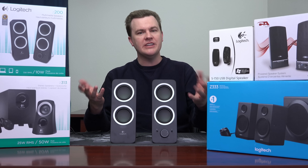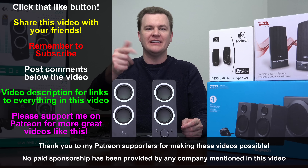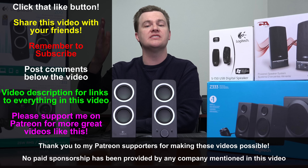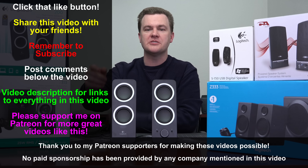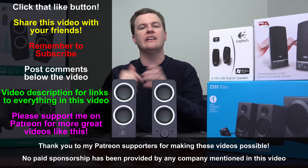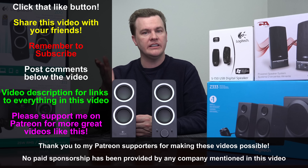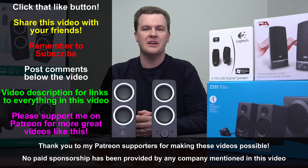I hope this video was interesting, informative, or maybe just entertaining for you. Like this video if you like it, share it with your friends if you loved it. Remember to subscribe with the big red button directly below. Questions and comments in the comment section. Check the links in the video description — everything you see here will be linked below. Please use those affiliate links when you're shopping, as they do support the channel. Thanks so much for watching. I will see you in the next video.